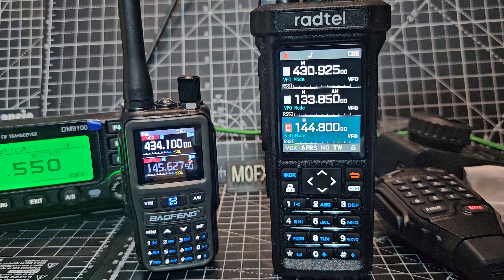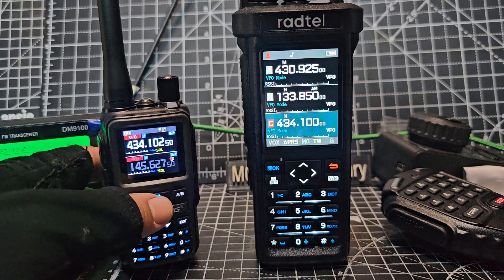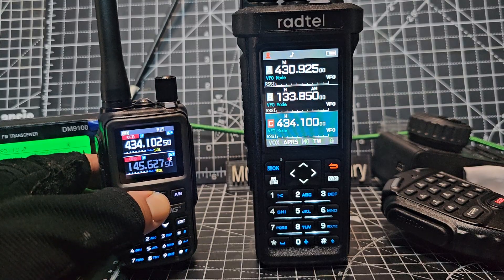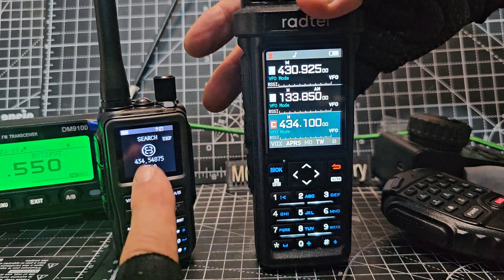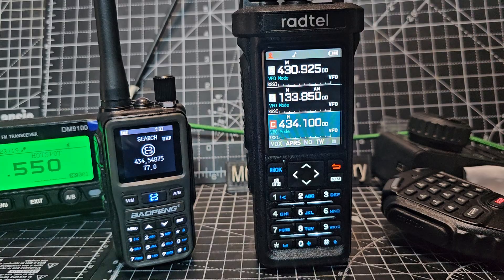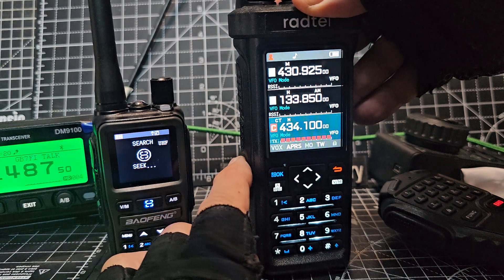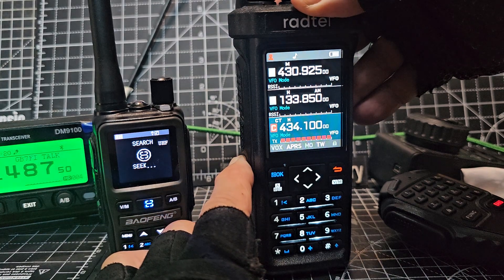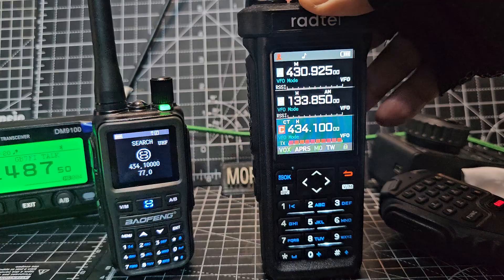Let's have a quick check and see if this will scan — and it does. Press and hold this button and it starts to scan. Oh, it's actually picking up my node in the room, so I don't even have to press the PTT. Let me just turn off my node, press and hold again and see what it finds. It's not finding anything yet — there it is, it found it!